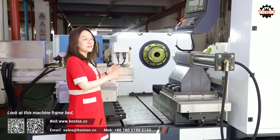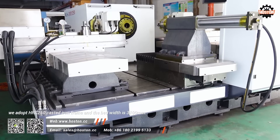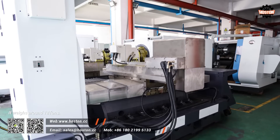Look at this machine frame bed. We adopt HRC 250 casted iron frame and the bed width is 3.1 meters. It weighs around 18 tons.